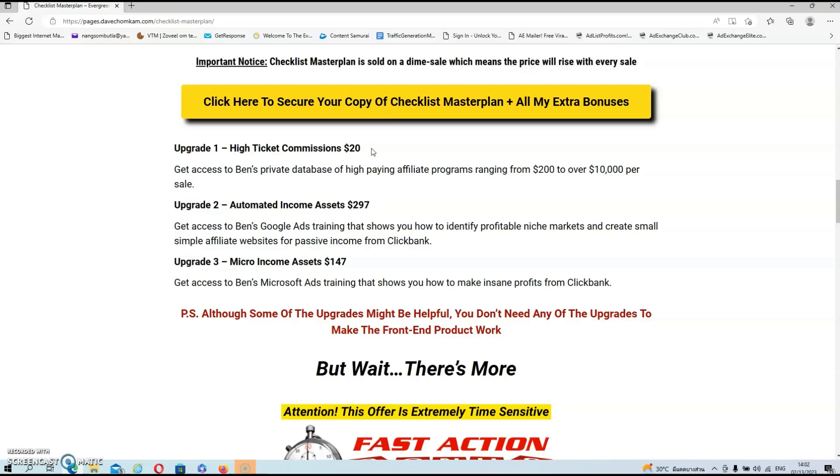Upgrade number one is High Ticket Commissions at $20, where you get access to Ben's private database of high-paying affiliate programs ranging from $200 to over $10,000 per sale. Upgrade number two is Automated Income Assets at $297, where you'll get access to Ben's Google Ads Training that shows you how to identify profitable niche markets and create small simple websites for passive income from ClickBank. Upgrade number three is Micro Income Assets at $147, where you get access to Ben's Microsoft Ads Training that shows you how to make insane profits from ClickBank.